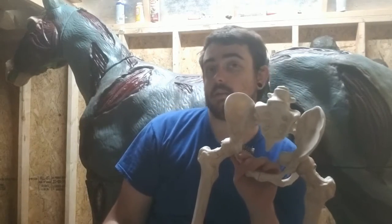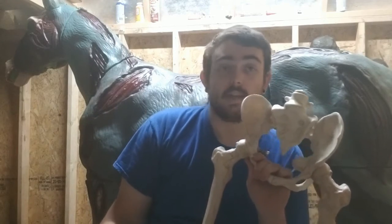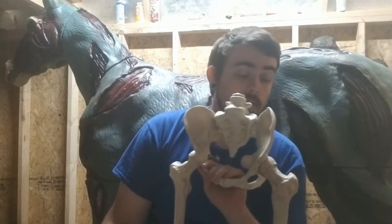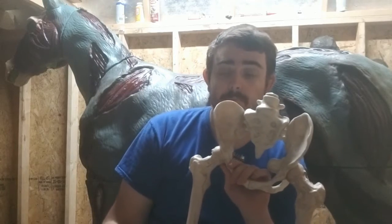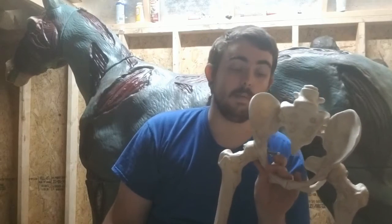So you need to be committed to this skeleton going on that horse. In my case, that's fine — I don't intend on reusing these. I've done too much to them anyway, but that's just something you need to know ahead of time: realistically, you're not going to be able to get these back to their original configuration.